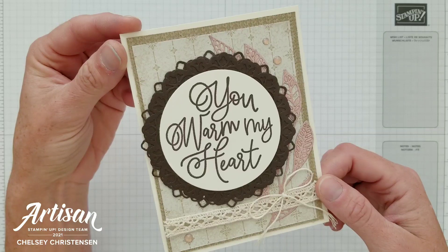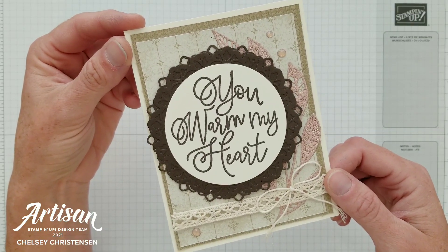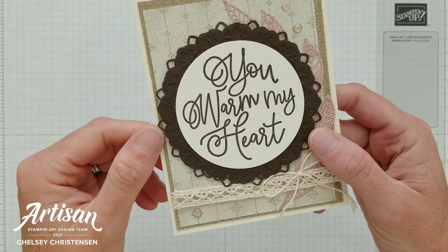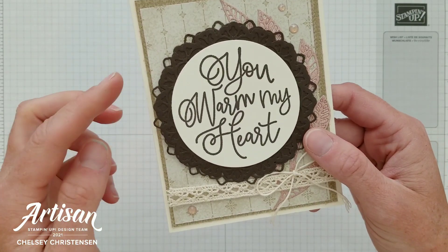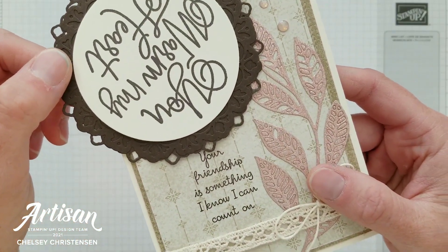Today I'm participating in the Global Stampin' Video Hop and this month's theme is must try techniques. The technique that I'm sharing with you today is a hidden message underneath a swinging element.